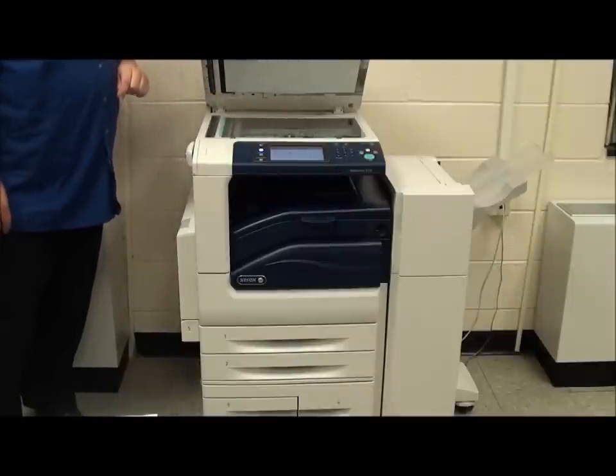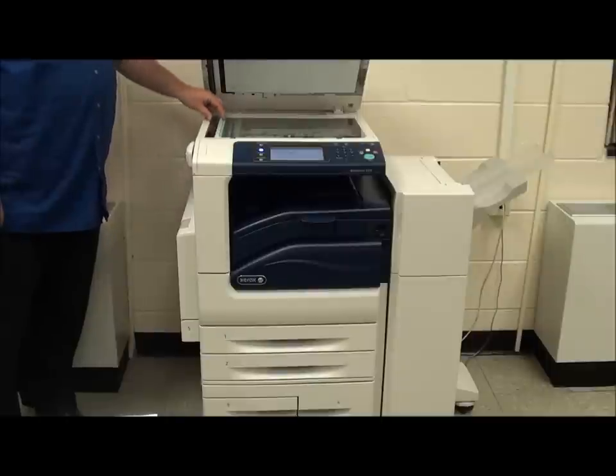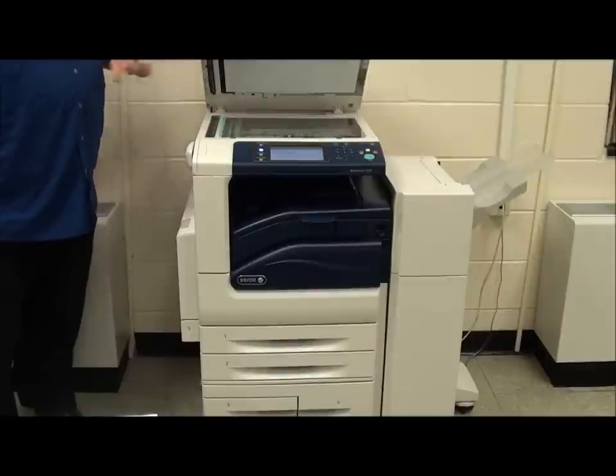If you're getting streaking on the document feeder, please clean the thin strip of glass to the left-hand side of the main glass.